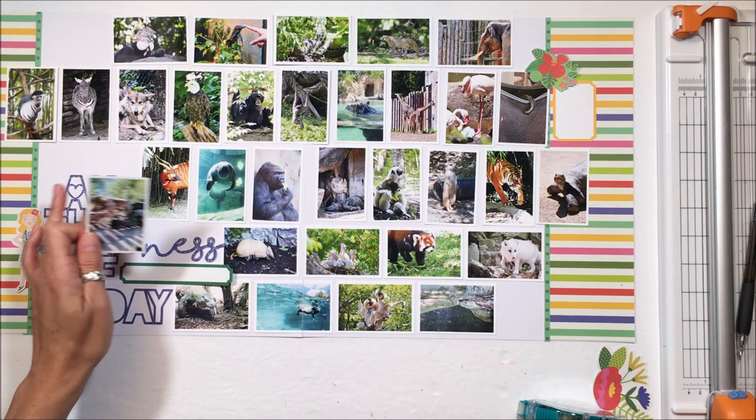I was able to get the pictures that I could cut on the page, so there is all of them.